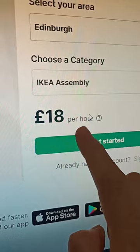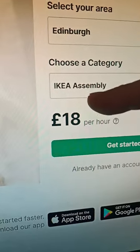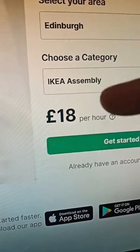Here you will see an average of 18 pounds per hour. This can vary greatly depending on the demand. An IKEA assembly specialist is the one assembling furniture and other household items from IKEA.